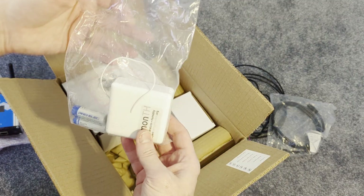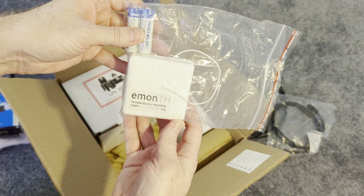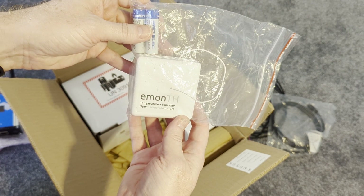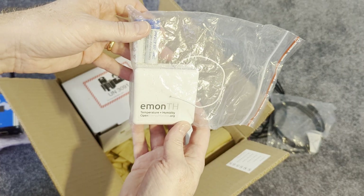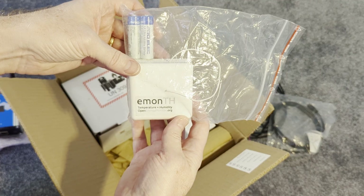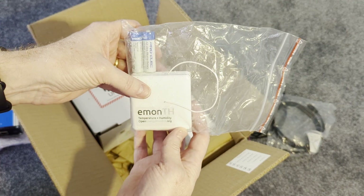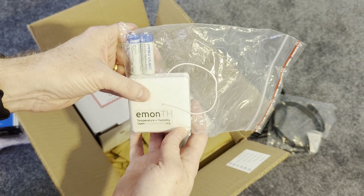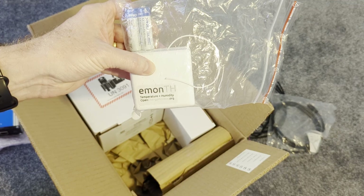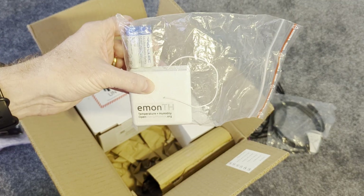This is the home temperature and humidity monitor. You mount this essentially like a thermostat and it allows the system to record the actual temperature achieved in your home. That information can then be used to figure out whether the right amount of energy is being put into your home.